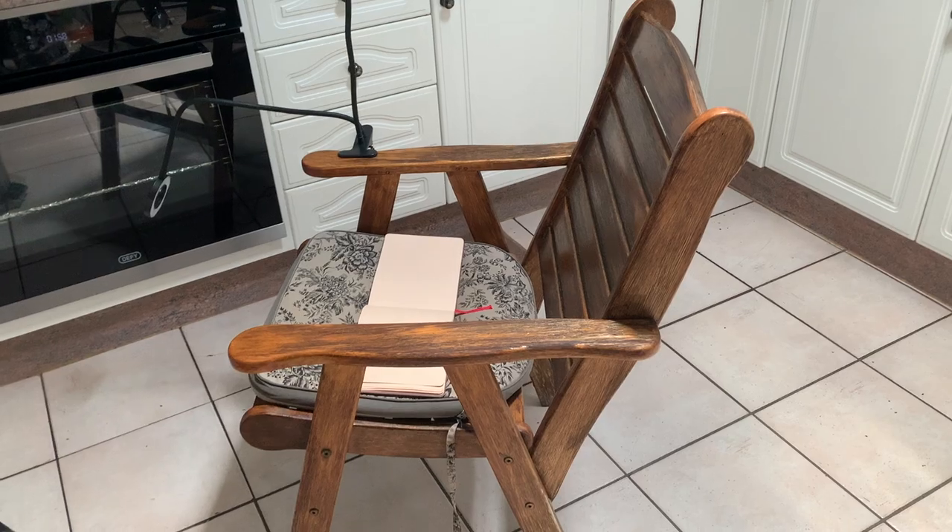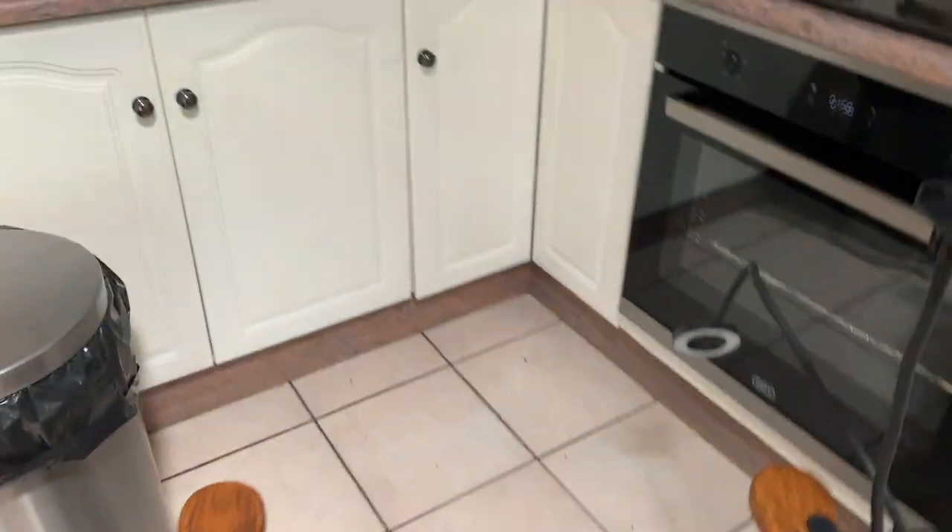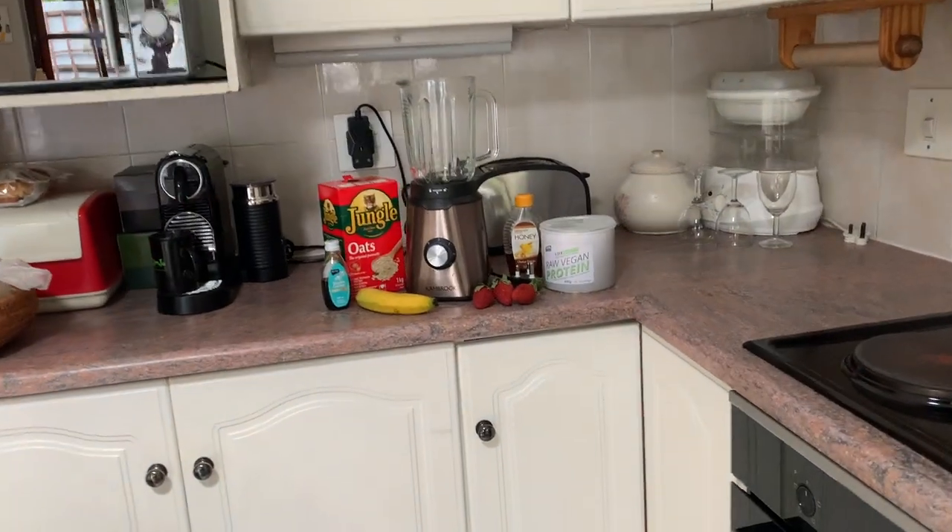Hey guys, Tyra from UrbanSketchingWorld.com here. Welcome to day two of my seven day challenge of urban sketching at home. Check out this little setup I've got going on.